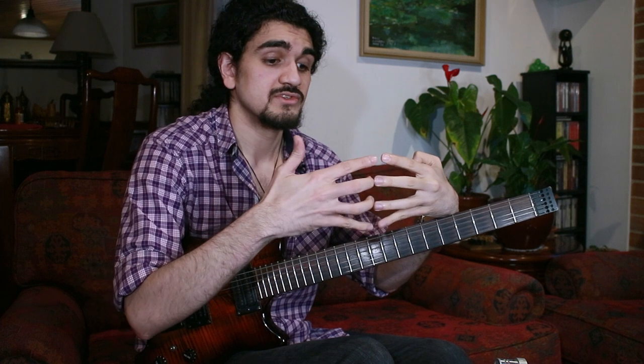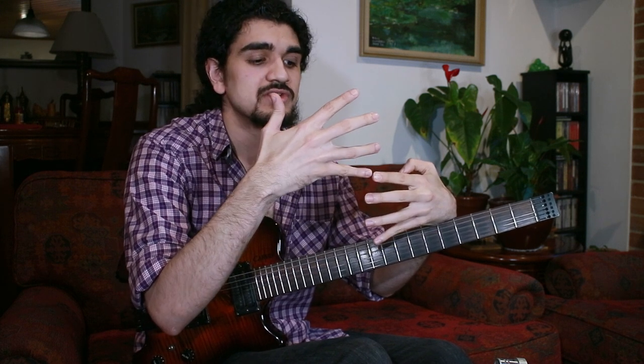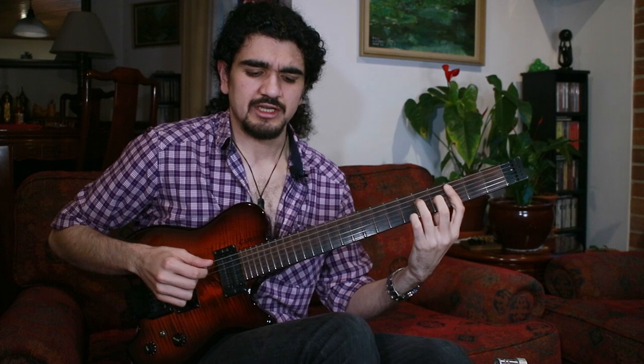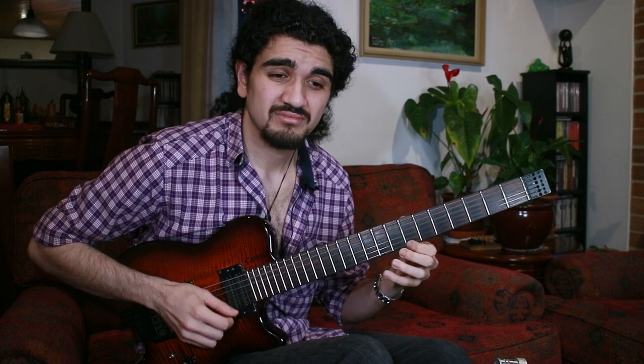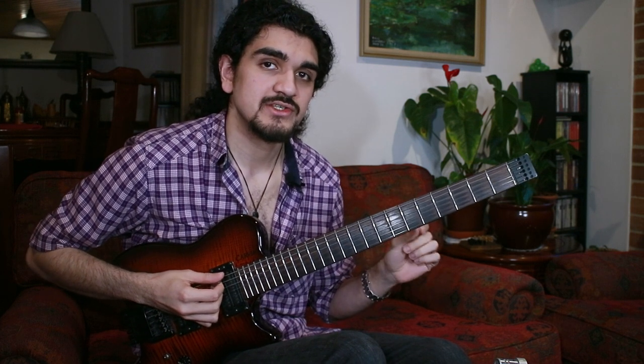Going one step further: C major 7, E minor 7 from the 3rd, G major 7 from the 5th — and now B minor 7, built from B, D, F#, and A, on top of C major. That feels extremely weightless, really floaty. You might notice this closely resembles B minor pentatonic. B minor 7 only has B as a chord tone, meaning we have just one tie to the original sound.